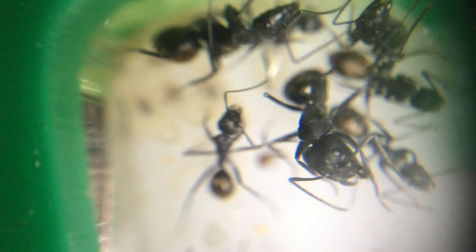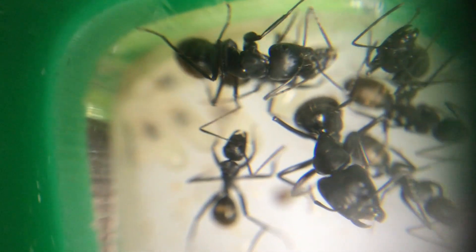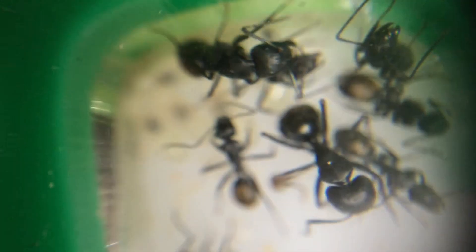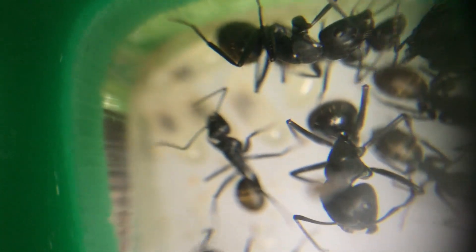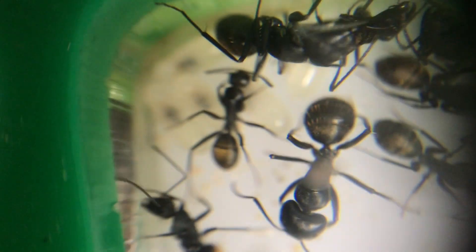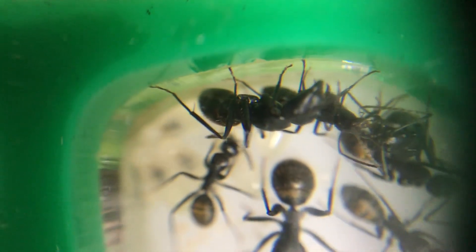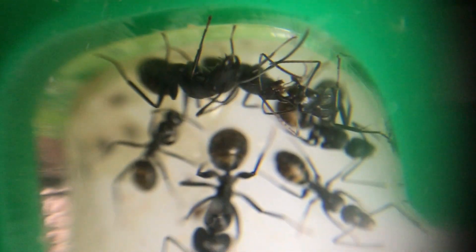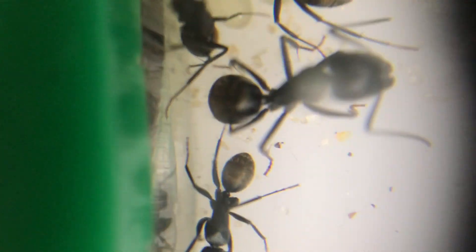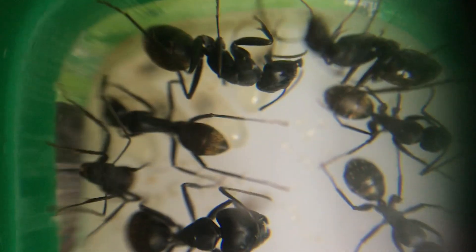Let's have a look at the Major. Look at the size of that massive head! Quite often you'll find the Majors — there are two of them here in this colony. These Majors will be found right near the entrance to the nest, guarding it. Look at the size difference between the head of the Major and the worker next to it — they are huge. Excellent to watch these guys walking around. I haven't seen them leave the nest yet — all the workers are out and about looking around at the food.